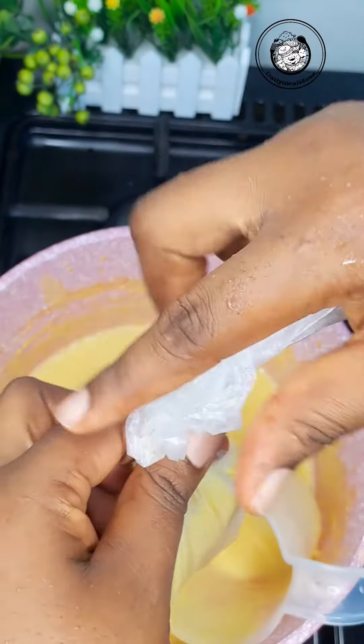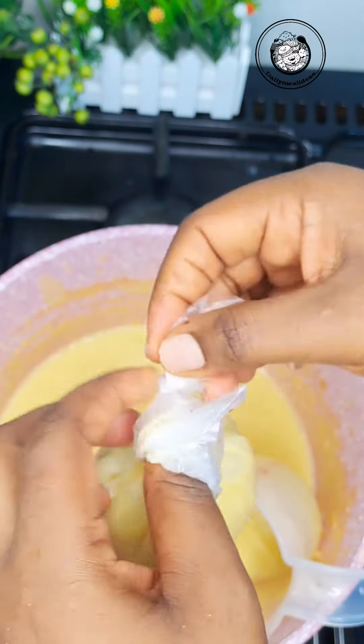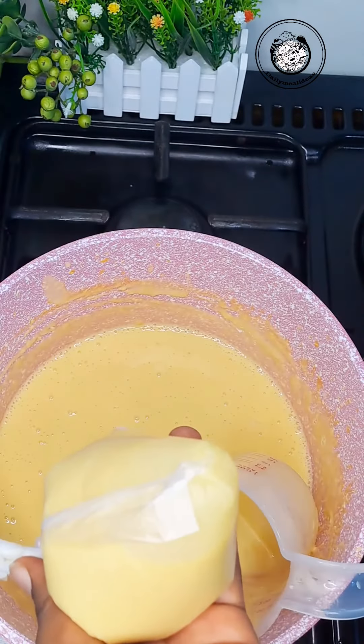Don't package it with anything else. Make sure you use this type of nylon to tie it. After tying it, go on and refrigerate it — put it in your freezer and let it freeze.